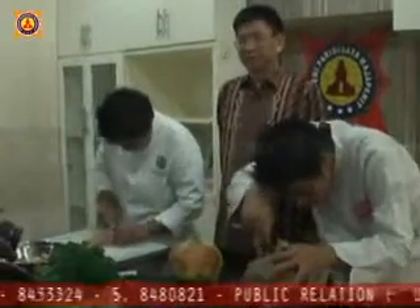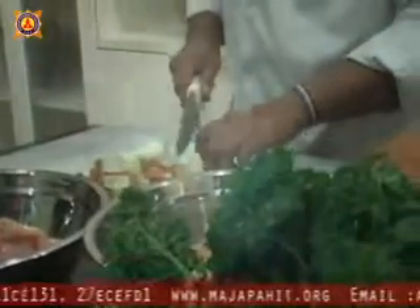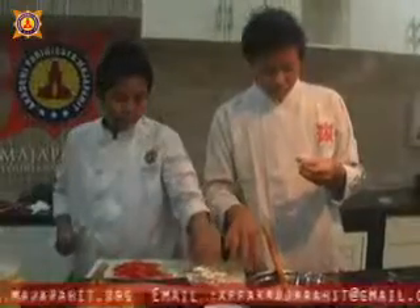Untuk memasak makanan ini diperlukan bahan-bahan seperti daging ayam yang dipotong, bawang bombay, cabai merah, tomat, madu, garam, merica, pala, dan daun selendri.